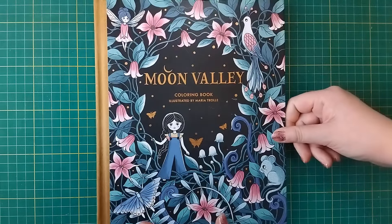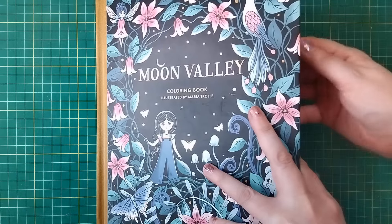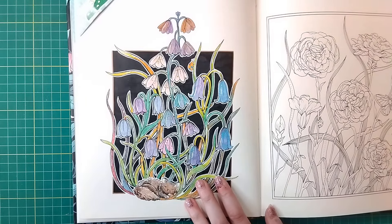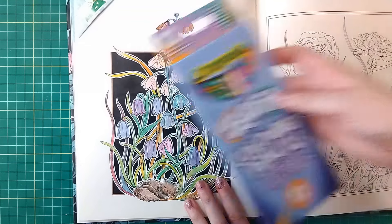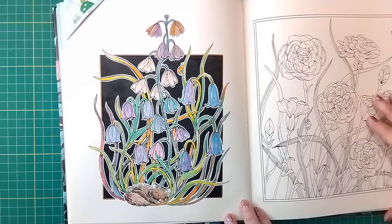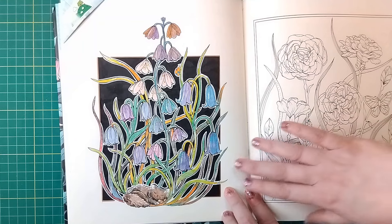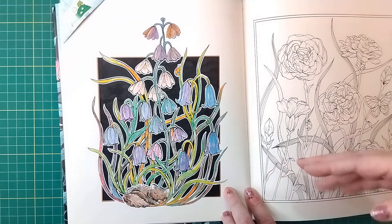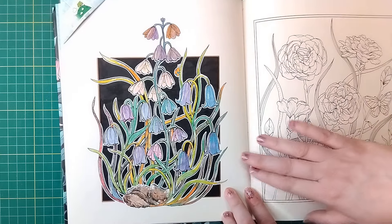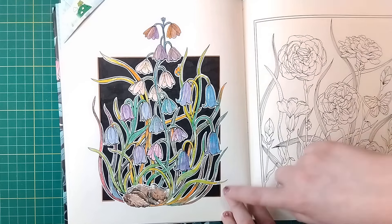Next we're moving on to Moon Valley by Maria Trolley. This one we did to test out the Crayola swirl pencils — here they are. Just as a little experiment to see how they actually worked, and we ended up with quite a nice bright rainbow effect. I would recommend these pencils more for a pattern or a mandala rather than a serious picture like a portrait or realistic flowers, because you tend to get a rainbow effect and it's quite hard to control the colour coming through the pencil. I tried to test every single pencil on this picture and ended up using all of them.